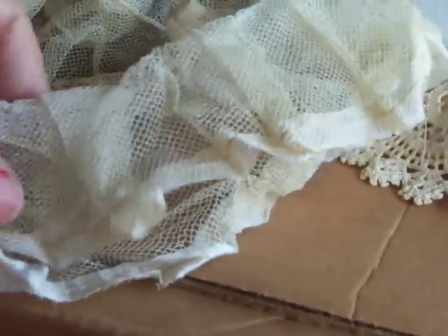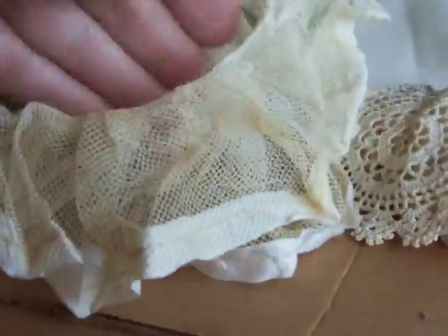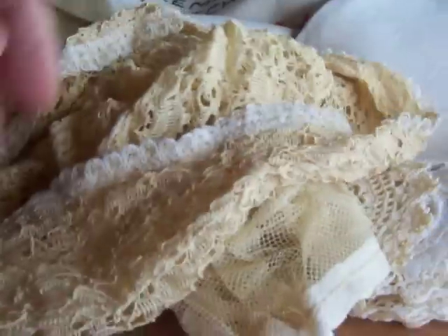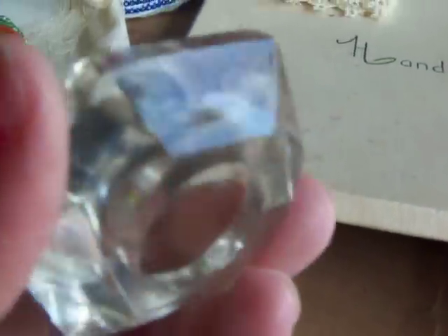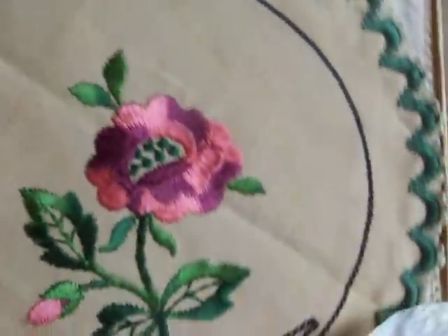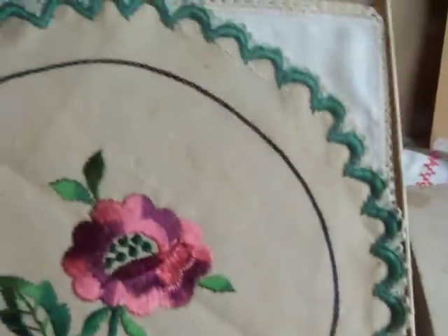This is a real nice piece of old lace I found — I don't know what that came off of. There's another nice old piece of something I can maybe use. I ran across this — it's part of a lamp part.